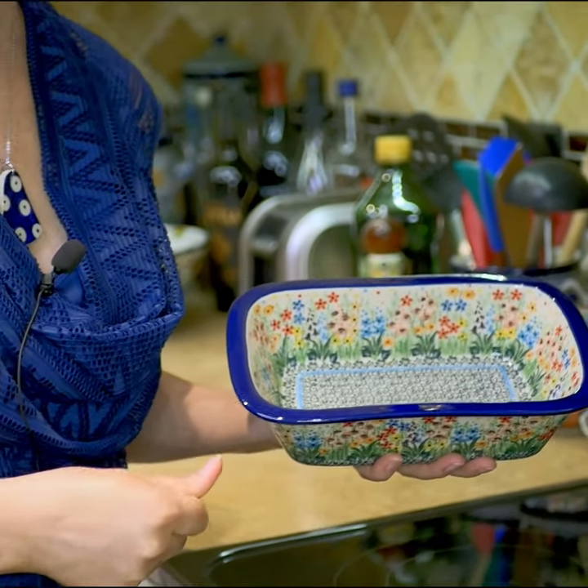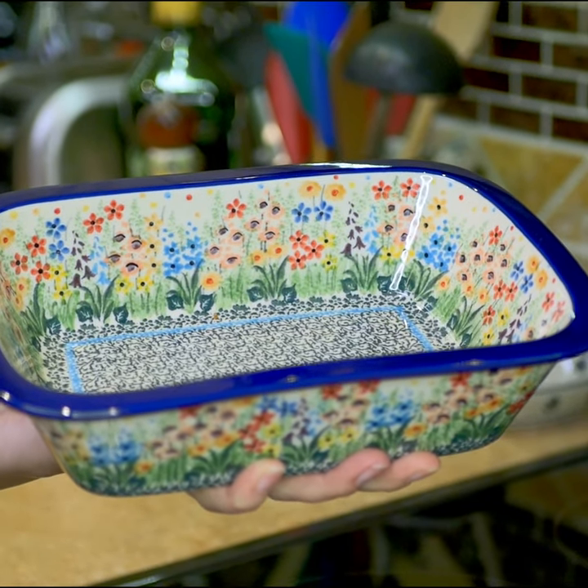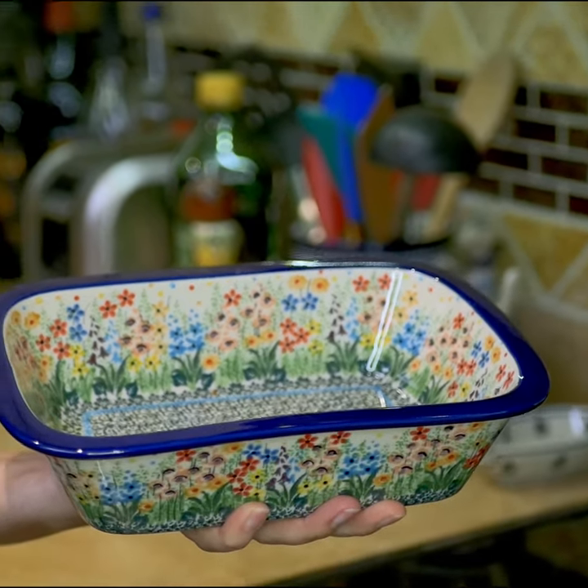I'm going to reheat croquettes. I prepared them yesterday and today they will go on my perfect baking dish. I love this size and shape — it's great for two people. And oh, this pattern, look at it!